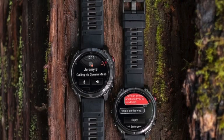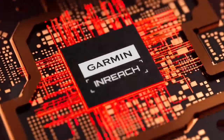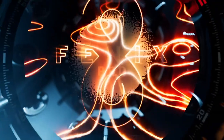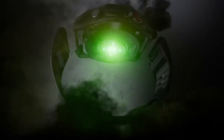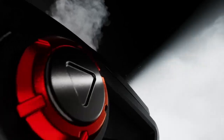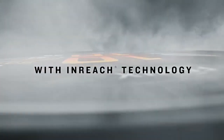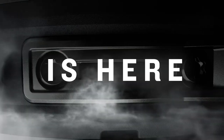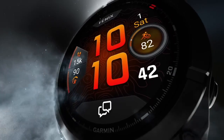Next is the viewing angle. Unlike traditional watch screens that can fade when tilted, micro LED holds clarity even when you glance from the side — handy when you're mid-run or climbing and can't twist your wrist fully. Color is another improvement: micro LED offers richer tones without the burn-in risks of OLED, with higher contrast and tighter energy control than even AMOLED.